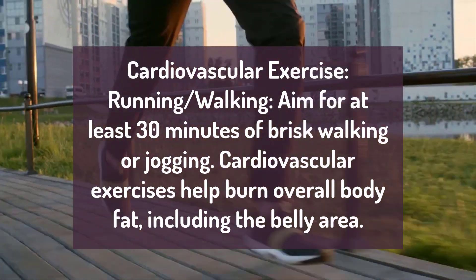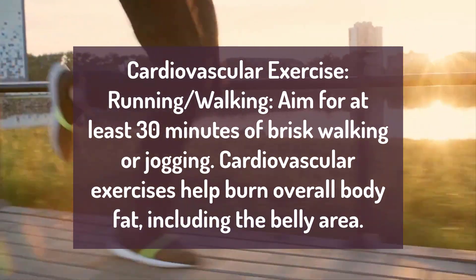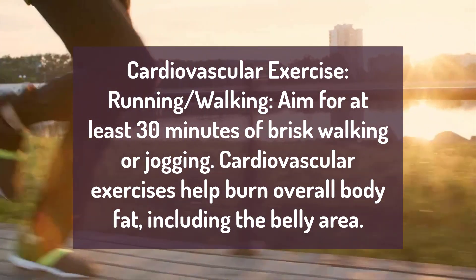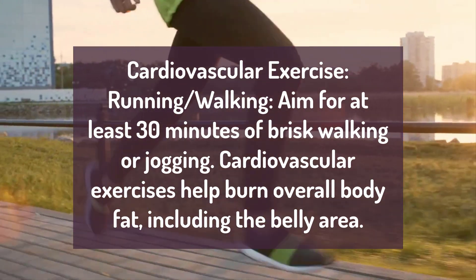Number 3: Cardiovascular Exercise — Running and Walking. Aim for at least 30 minutes of brisk walking or jogging. Cardiovascular exercises help burn overall body fat, including the belly area.